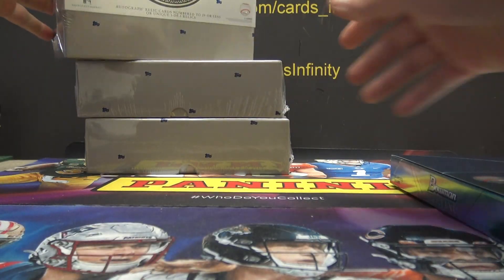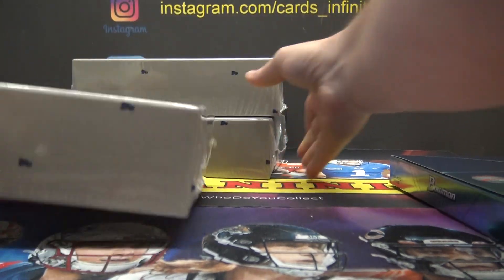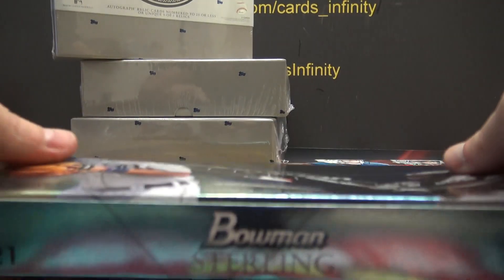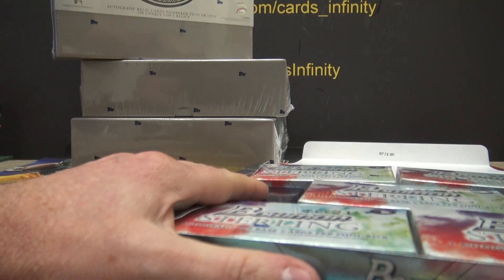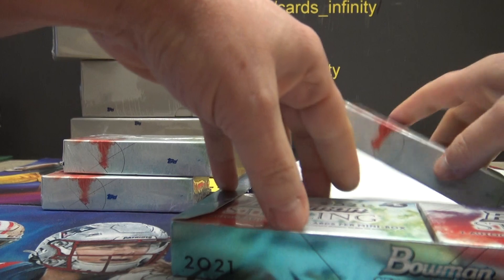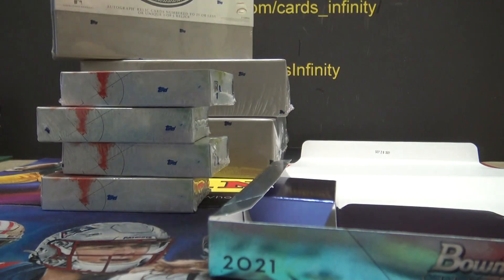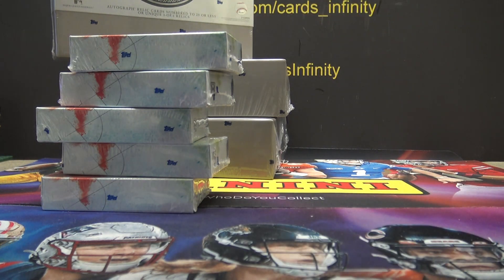Do bottom one, two goes back in, bottom one. What's the first one — two, three?